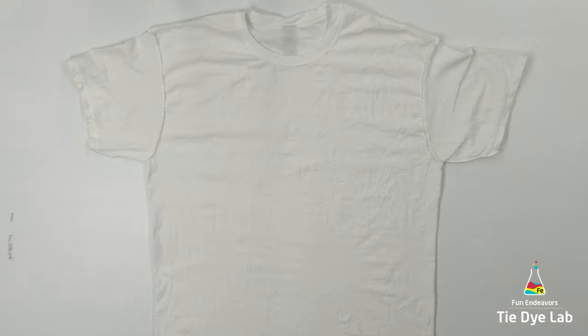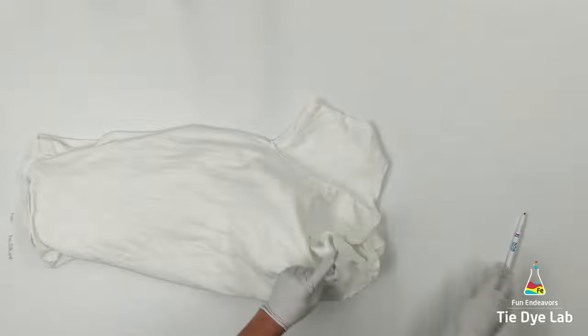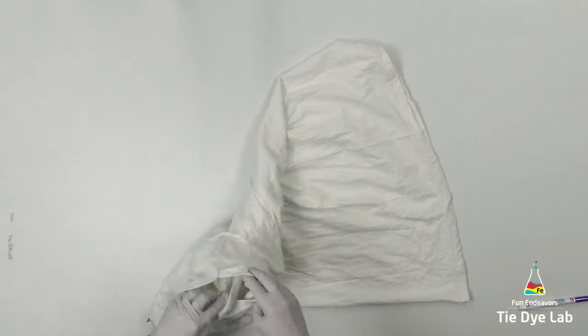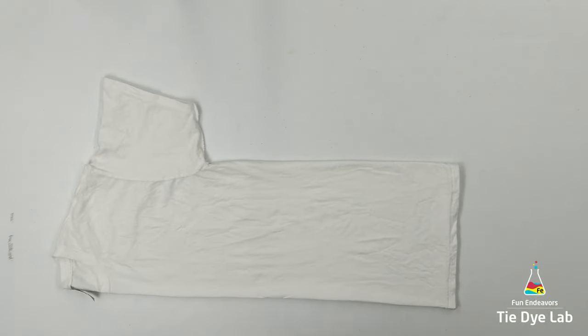I've gone ahead and soaked the shirt like normal in soda ash. I have it turned inside out and I'm going to start by centering the shirt. This process is going to go really fast, but essentially what I'm doing is getting both of the front sides next to each other and both of the back sides next to each other. That way whenever I apply the dye, both sides of the front are going to look pretty much the same, and the same thing with the back. Down below this video in the description, I have a link to another video which shows how to center a shirt.